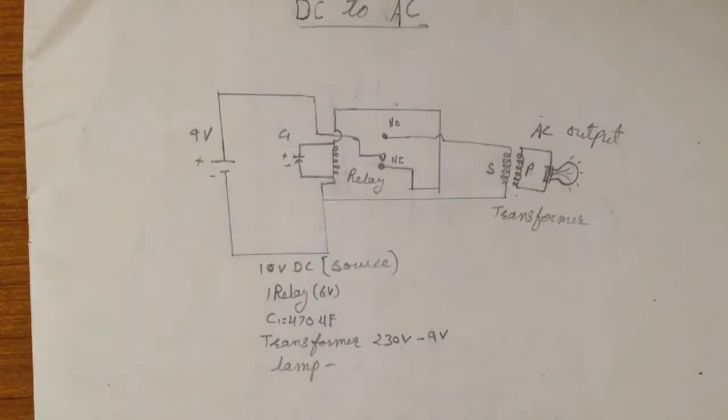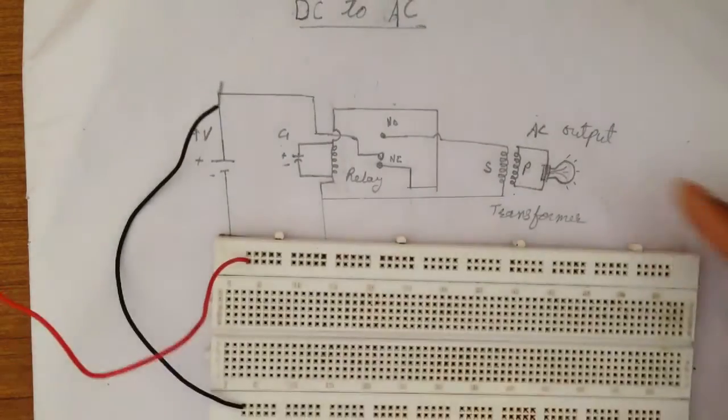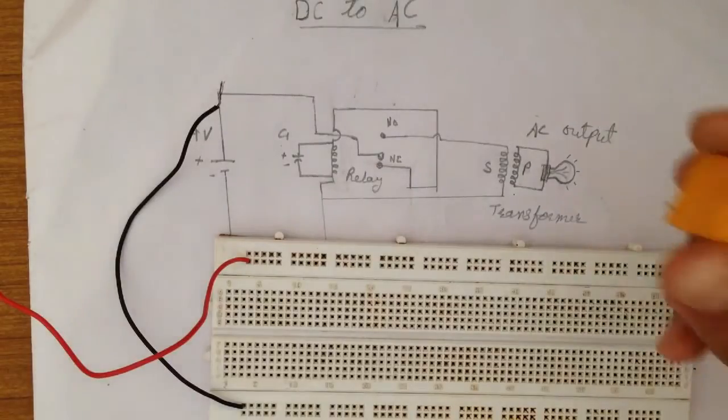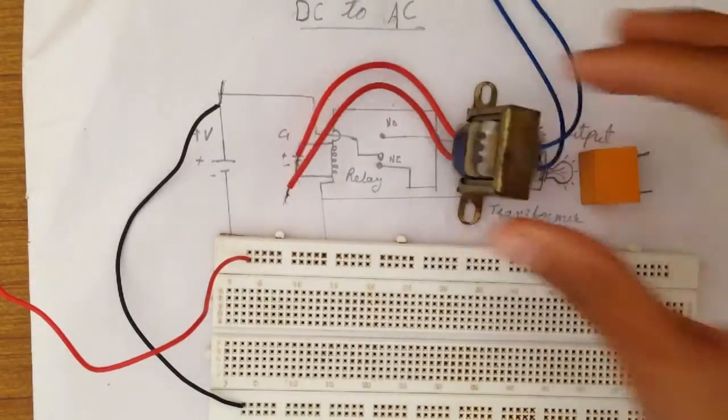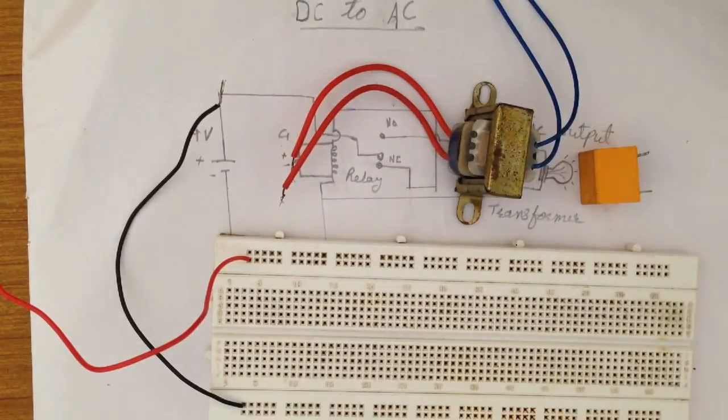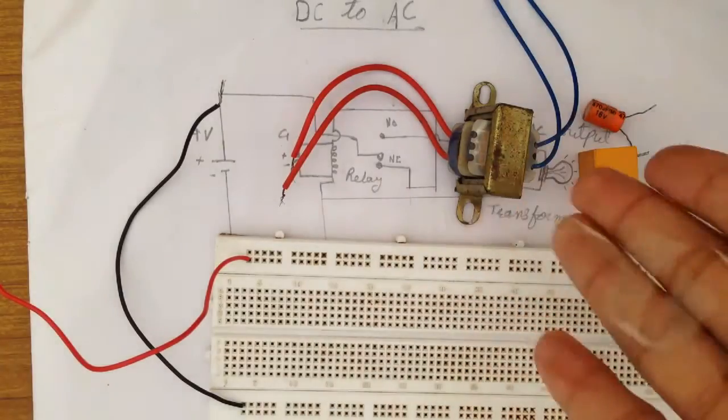In this video we will make a DC to AC converter. All the things needed are: a breadboard, a relay, a transformer 2-3-2, 12V, one capacitor 470 microfarad, and some wires.